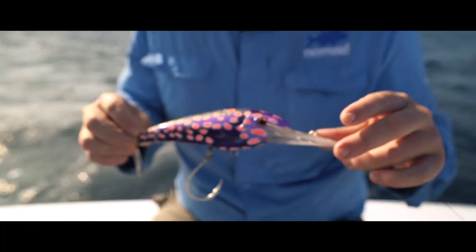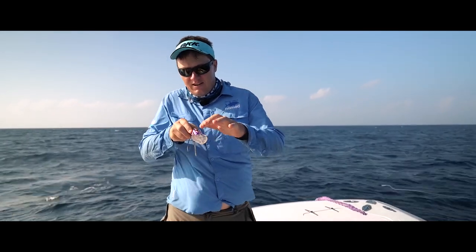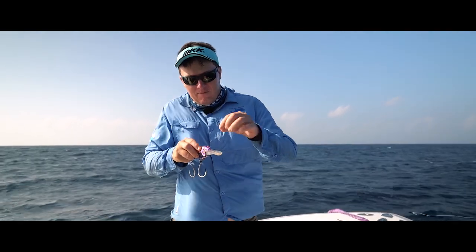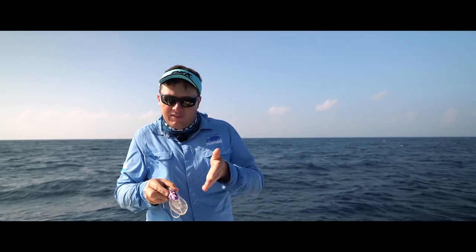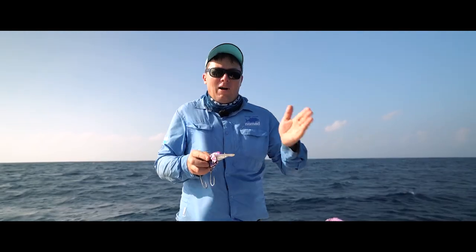So I've got the new Nomad DTX Minnow, just wanted to show you today. The DTX has a unique auto-tuning tow point on the bib, which means you just keep catching fish all day. The tow point actually moves within the bib and it's self-centred, so you can keep catching fish, put it over the side and it just trolls straight every time.